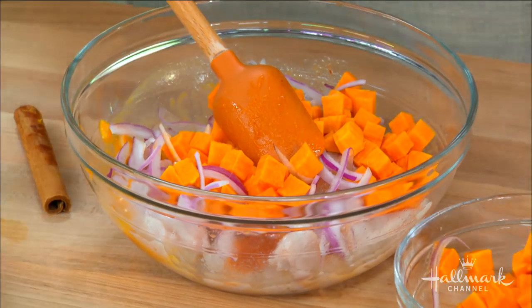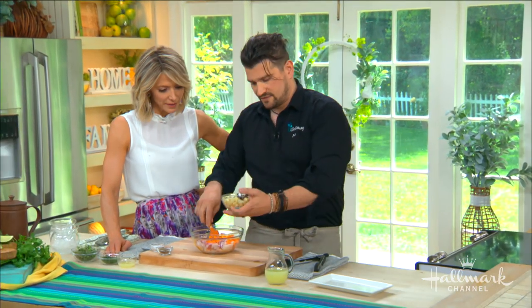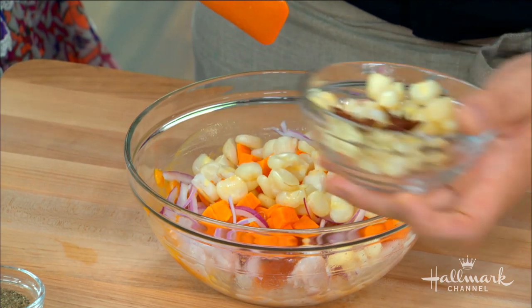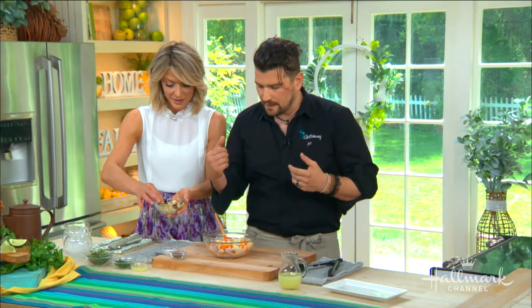Here we have sweet potato that we've diced and cooked in orange juice. I like to use cinnamon in savory applications — it just adds another nuance to the dish. And this is choclo, used in Peruvian cooking. It looks just like corn but it has a really great chewy texture — it's a giant corn. We poach that in acidulated water with a touch of sugar and star anise. It's very similar to hominy — if you can't get choclo, hominy works well.